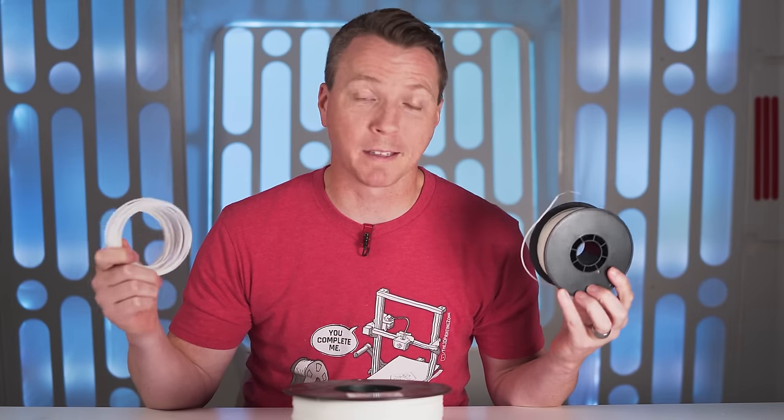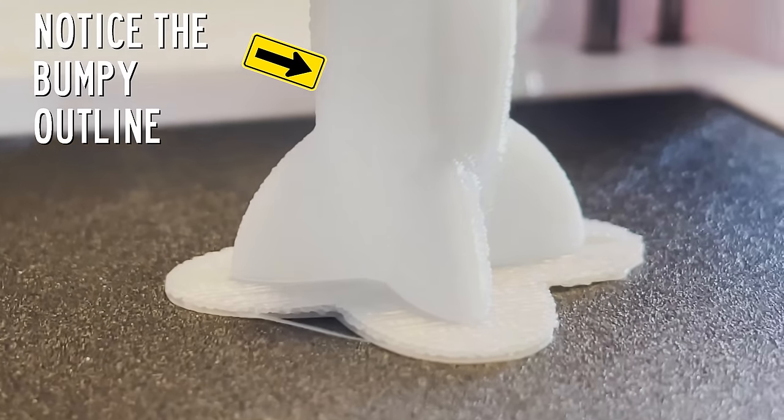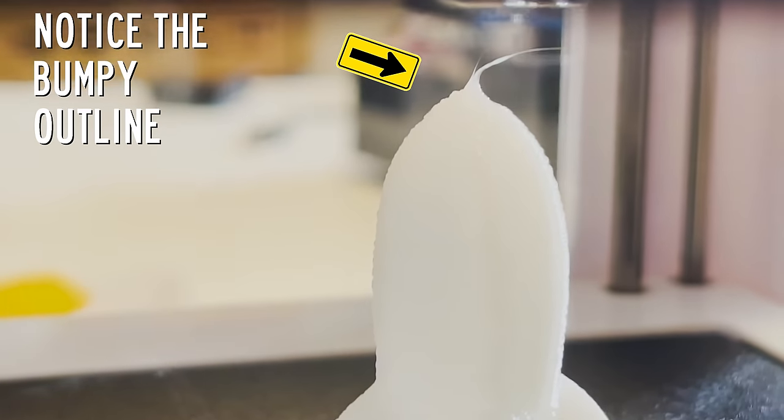One thing to be aware of is that the filament that comes with some of these low end 3D printers is also low end. If the diameter is not consistently close to 1.75mm throughout the spool — which is often the case — we should really just toss it. I use a brand called E-Sun for a lot of my 3D printing. This video is not sponsored by them, but I do trust the brand and I'll put links to spools I use in the description below.